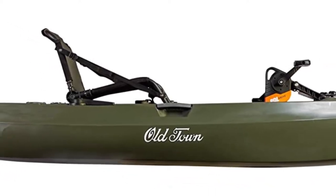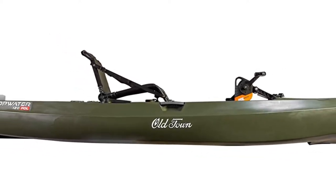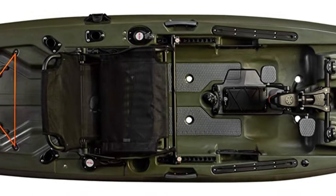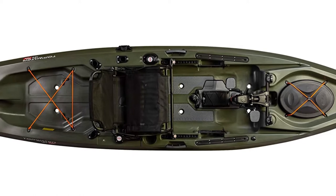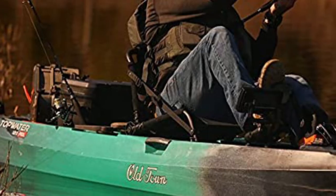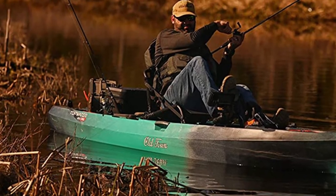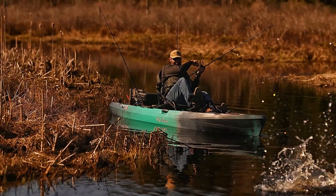A couple other features on this 12-foot boat: there's a large tank well storage area in the back, and Old Town uses some nice orange accents to highlight these boats. On the left-hand side we have a paddle retaining clip — it's a one-handed operation, which is great because as a fisherman you often have a rod with a fish on in one hand and just need to get the paddle out of the way without it floating away.